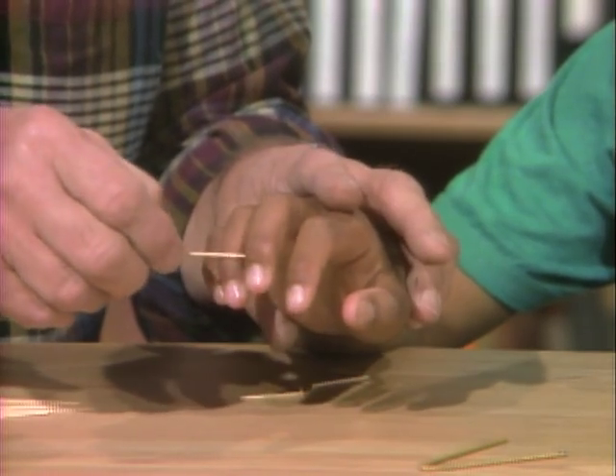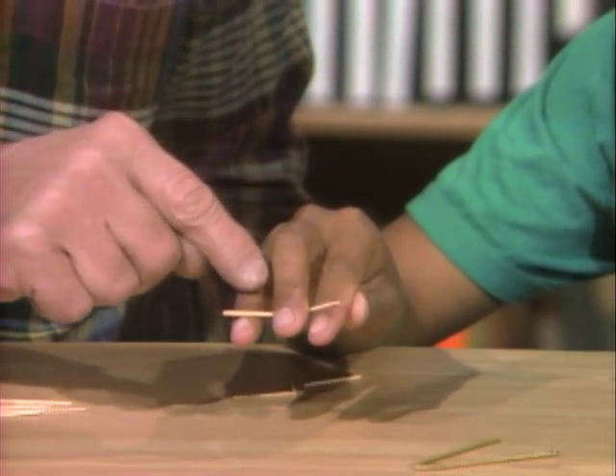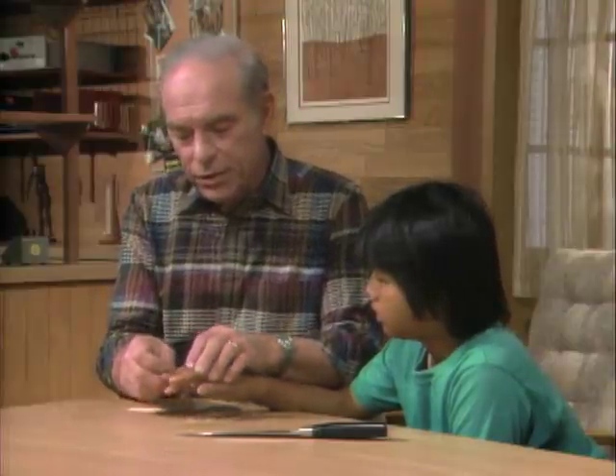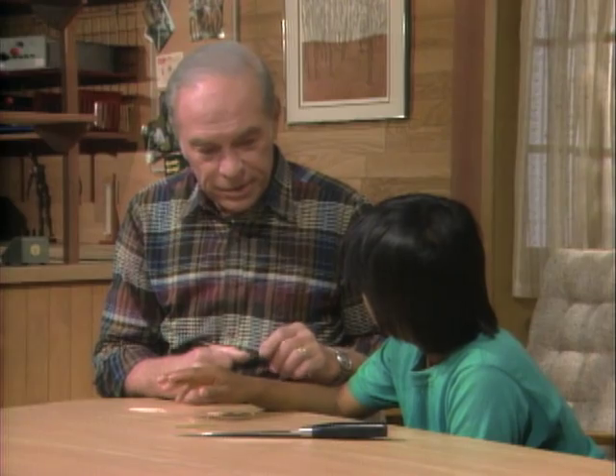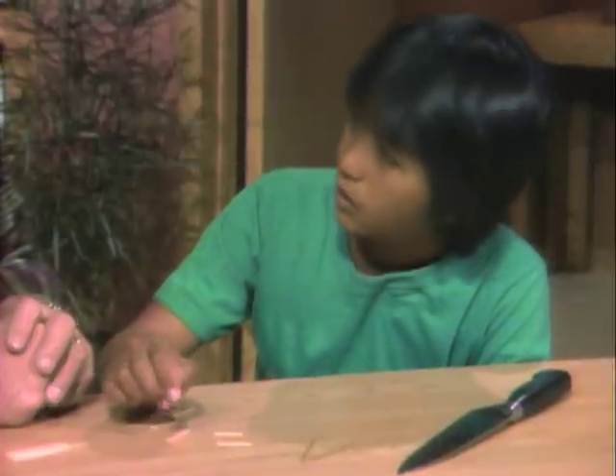When you did it the first time, you were using the strength of the muscle on that finger right there to push. Now when you reverse it, you're going to pull back with that muscle, and it's not nearly as strong. It's a lot harder. So those muscles working in pairs are also constantly making adjustments, especially if you hold your hand out and want to hold it still.